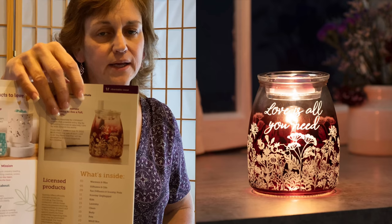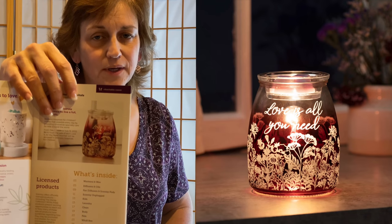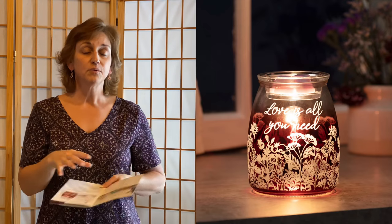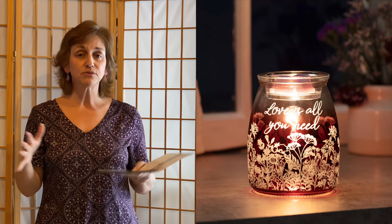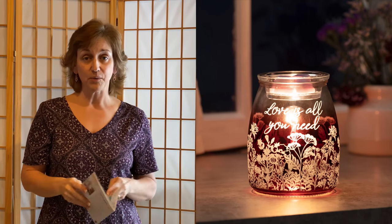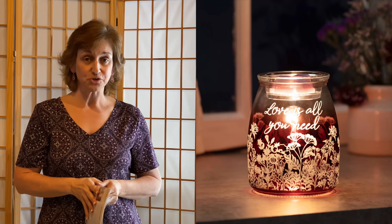This is a gorgeous glass warmer, which means that the light is going to shine through. It has a beautiful saying on it — Love is All You Need — and it benefits our Shriners Hospitals for Children.